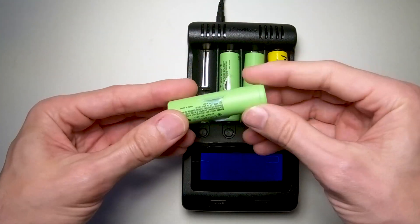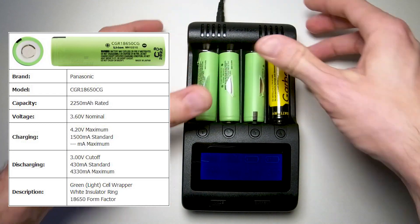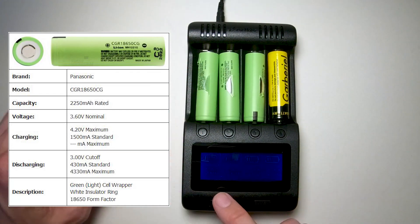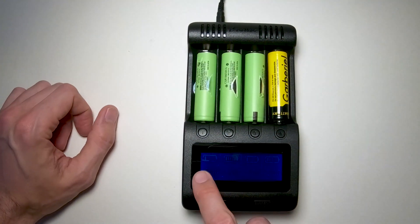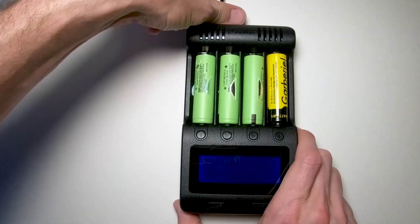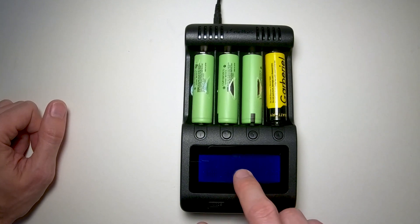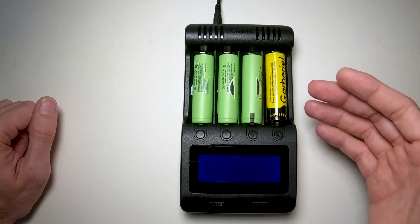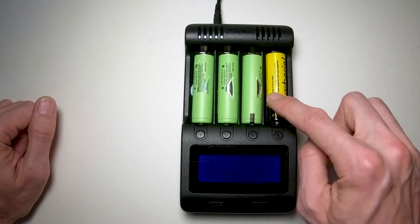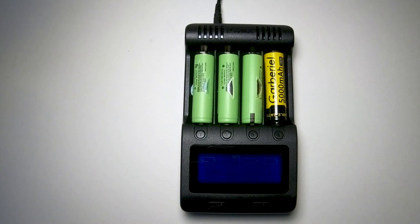We'll load these side by side just to get a reference point on used batteries - no idea what the milliamps are. I'll probably look up the specs online since it has a part number. To get all these equalized I'll reset them, change them all to normal test - it'll charge them up, discharge them, then charge them back up and we'll have the true milliamp reading. I'm pretty sure this is not a 5,000, so I'm going to put this on time lapse and we'll be back shortly.